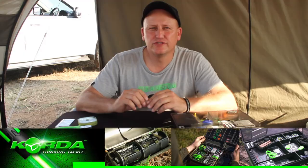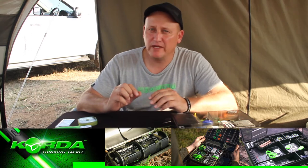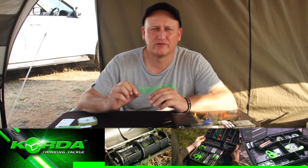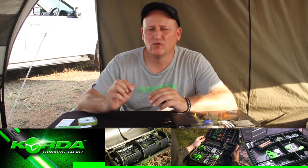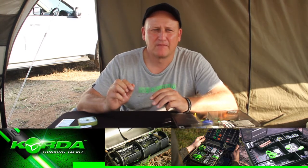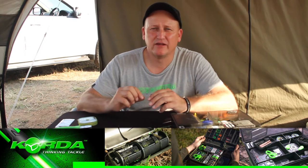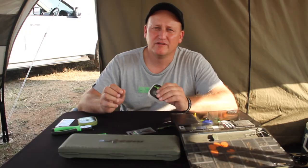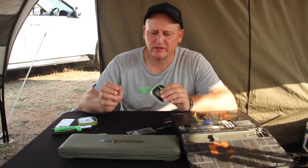Where do you use it? You use it in areas where you've got weed, silt, bottom debris, all those sort of things. From our local waters at Florida Lake in Ruriput, the Hinged Chod definitely accounts for more fish than any other rig at this point in time.